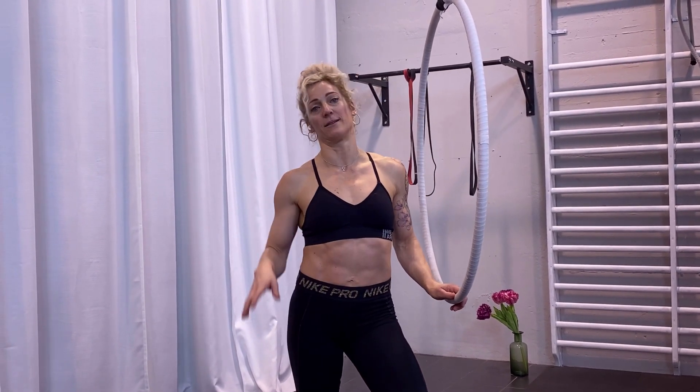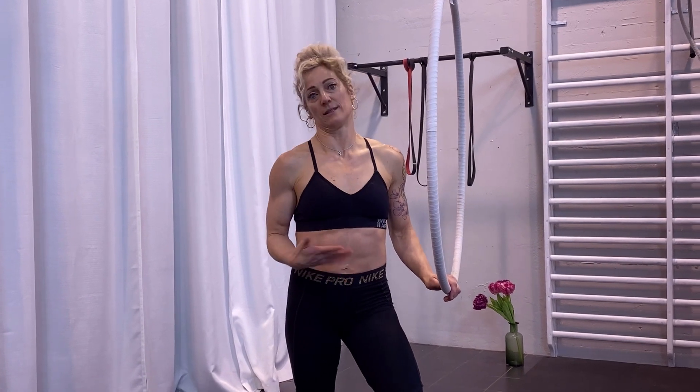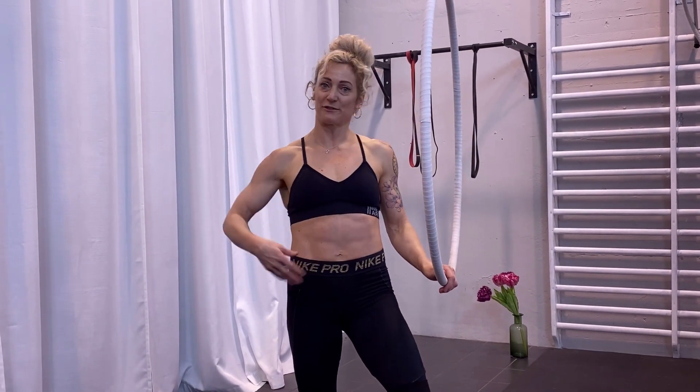Hi, my name is Karin from Extraordinary Fitness and today we are going to work on the back balance. This is actually kind of a simple move but still we have to find it. The most important thing in this trick is actually to find the right point. Like with many balances and hanging positions, a big part is finding the right point and this is a little bit different on everybody.